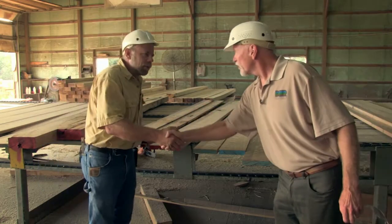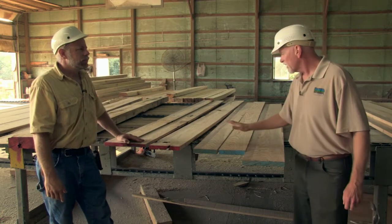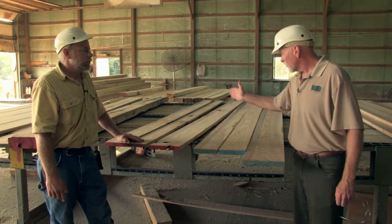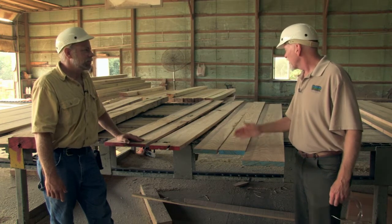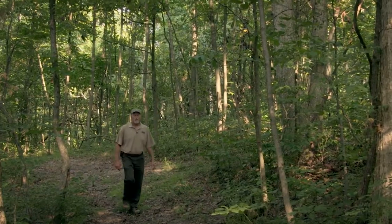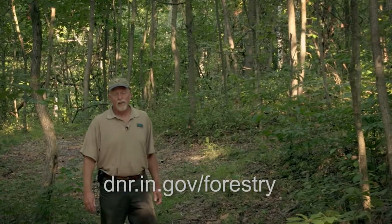I want to thank you for showing us through the mill and showing us how these logs will saw out. It's pretty obvious from looking at the logs out in the yard, when we see them actually sawn out here, it's a world of difference between the two. For more forestry information, be sure and visit our website. Thanks for watching, and we'll see you in the woods.